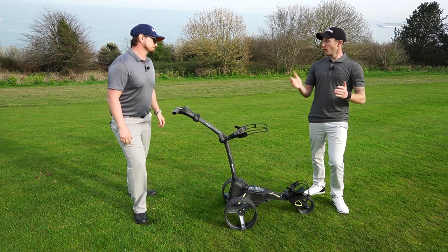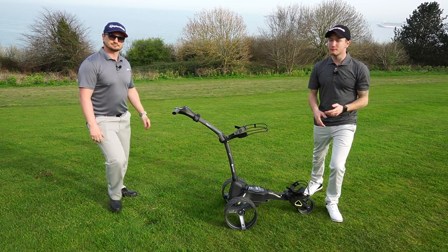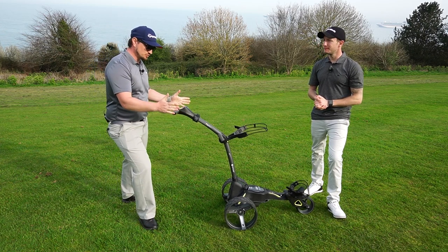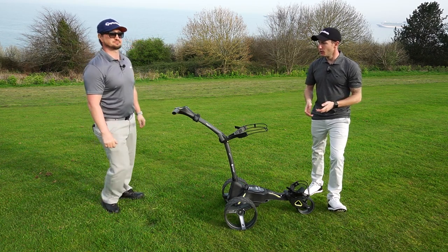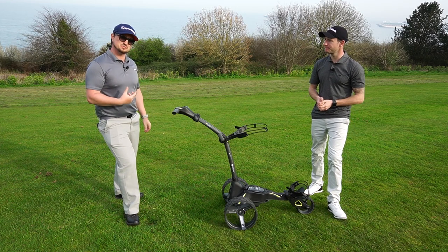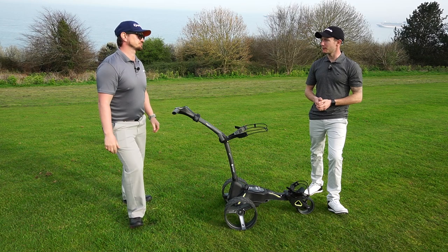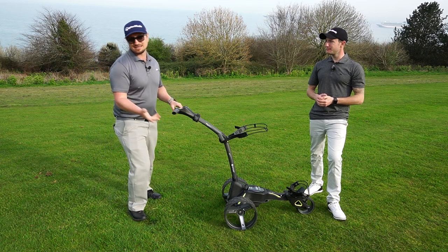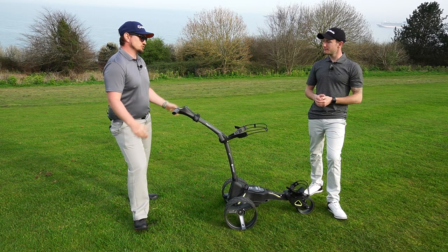In conclusion, this trolley is an absolute belter. From taking it out of the box through to using it on course today, it's been so easy to use — easier than expected. Build quality is second to none, no skimping on materials, and it's very robust — this trolley will last you many years. You can also buy accessories like drinks holders, GPS holders, and umbrella holders. We'd personally recommend the DHC model: it's more expensive but gives you that extra control going downhill. The one improvement would be an anti-tilt bar like the M7, which would be a nice feature for future generations.